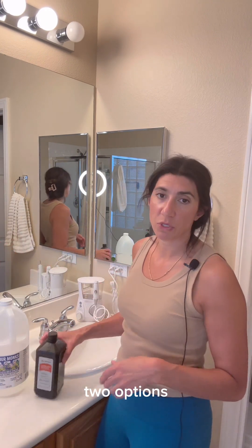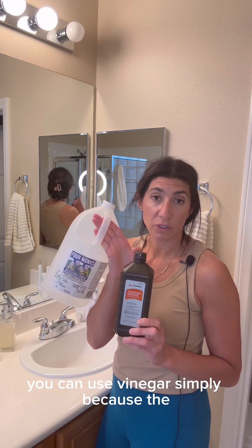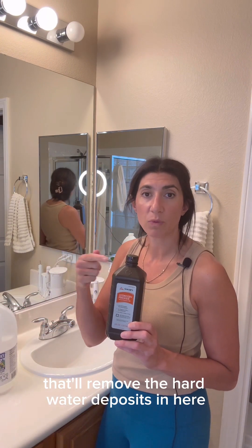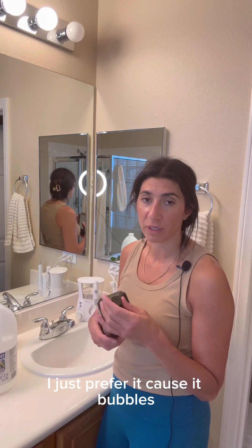Two options: hydrogen peroxide or white vinegar. If you have hard water, you can use vinegar because it'll remove the hard water deposits. If you're using tap water, I like to use hydrogen peroxide — I just prefer it because it bubbles.